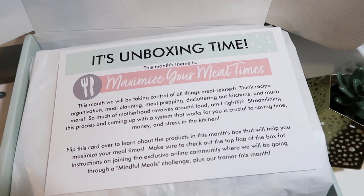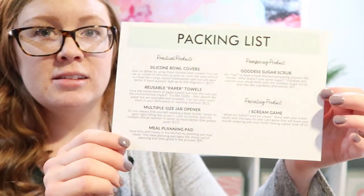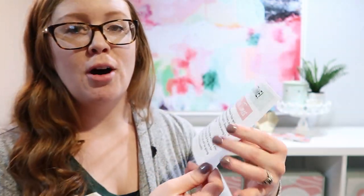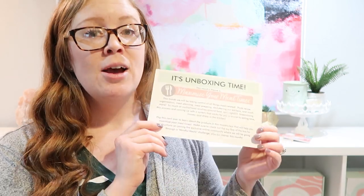Every month we have a card about unboxing the box and a packing list. If you want to know the value of all of the products for this box, it is $73 just for the products — and that's not even including shipping, which is way over the price of the box.